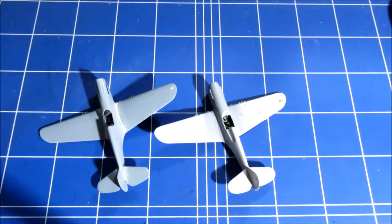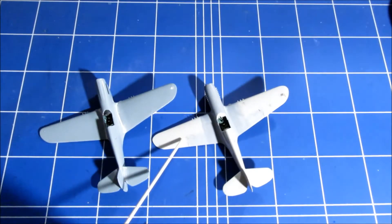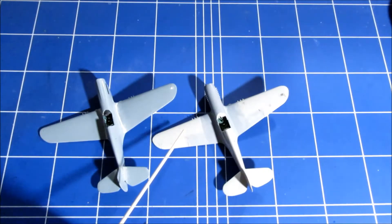So in conclusion, do I think that the new S.W.O.R.D kit bests the old Hasegawa kit? I don't think so. I'm not saying that it's not a good kit — it's a very good kit. But it says something about the quality of this old Hasegawa, which is still going very strong.